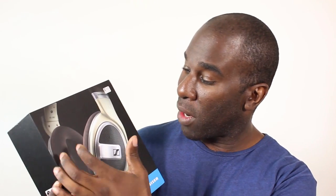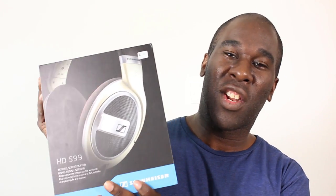Sennheiser says these are for sophisticated at-home listening with comfortable ear cups, but I'd disagree - I wouldn't mind walking down the road with these. That said, they're open back, so you don't want to be blocked out by traffic. Anyway, these are the Sennheiser HD 599 headphones and I've had these for ages.